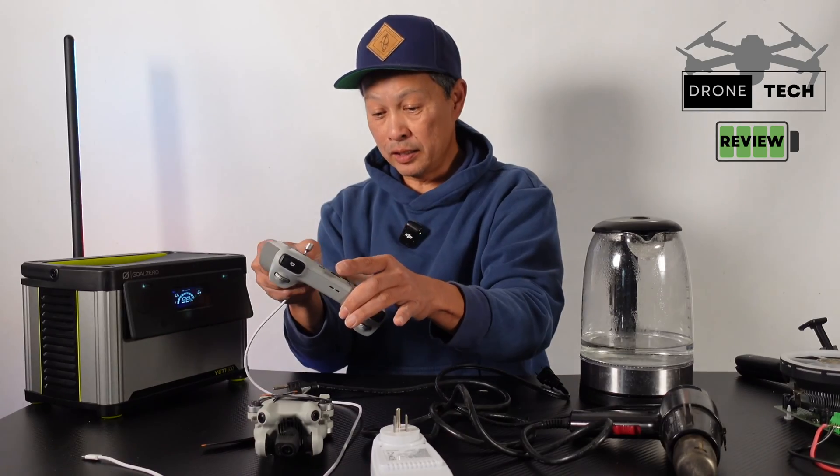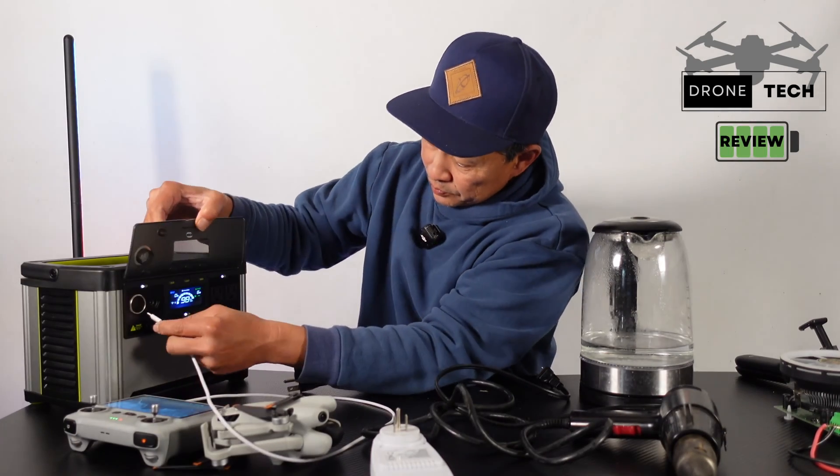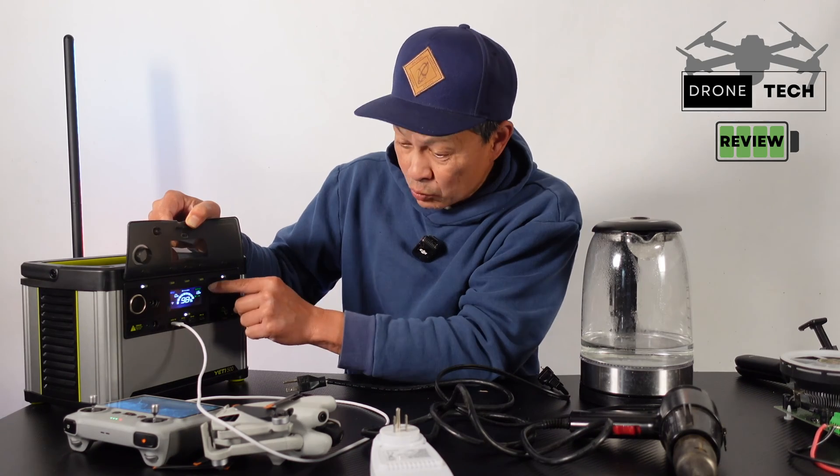First, let's try the USB. I have a fully charged drone here, so we're going to charge the controller. Right there you can see how many watts it's putting out — 13 watts.